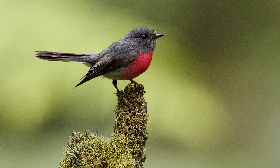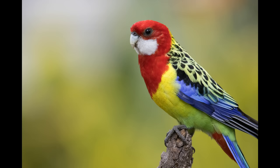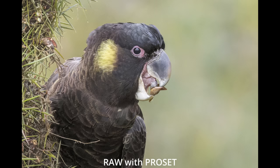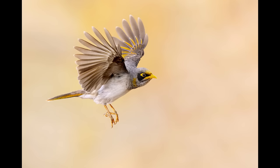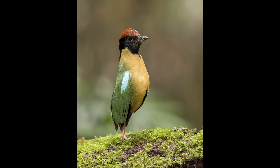No matter which lens you own or plan to buy, it's important that you learn to transform your RAW files into great-looking final images. I'd love to help you with my ProSets and Masterclass. These will not only save you a lot of time but also help you achieve amazing results. With my ProSets, one click transforms your dull RAW profiles into a great starting point for editing. And in my Masterclass, I teach you step-by-step everything you need to know in Photoshop to make your images stand out. Check this out in the description.